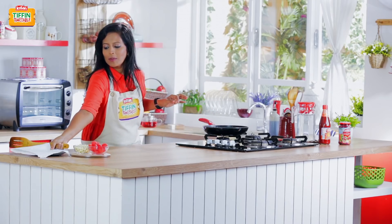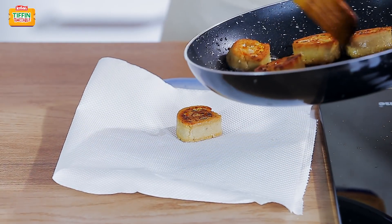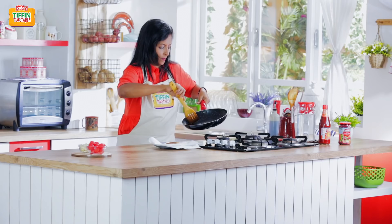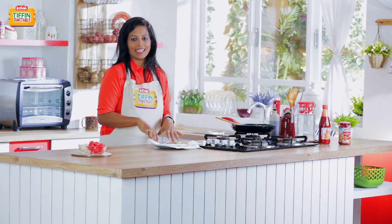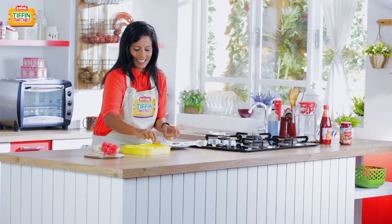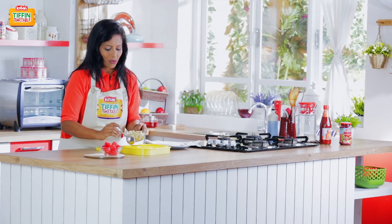I'll just remove this onto a plate first. Allow this to cool for a few minutes, and then we can pack it in our tiffin. So let's pack it in our tiffin. Today I'm also going to add some cashew nuts and watermelon in the lunchbox.